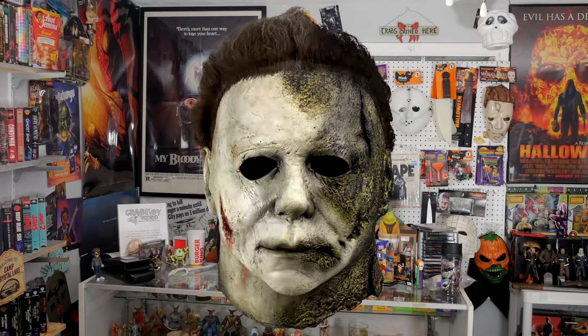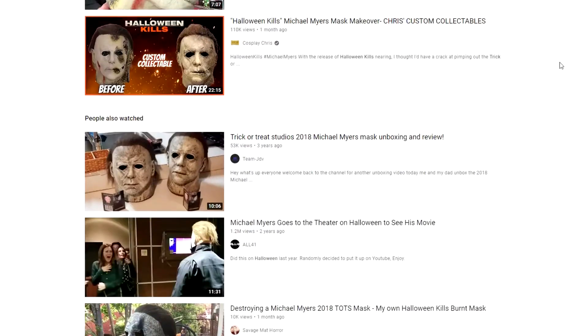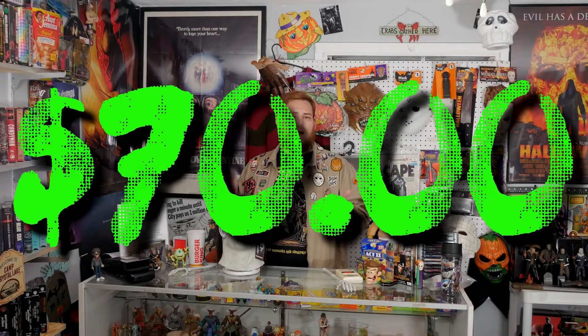I was going to do the Halloween Kills mask because the movie just came out, but everybody's reviewing it and I went to buy it and it was seventy fucking dollars. So I'll wait a bit. Instead I found this guy for 44 bucks marked down from 60, so I went ahead and scooped it up. Let's find out if that was a mistake or not.